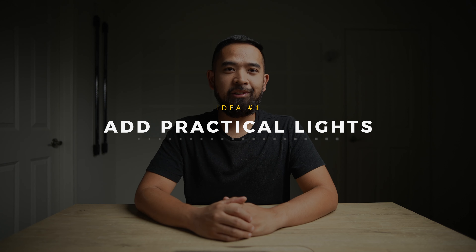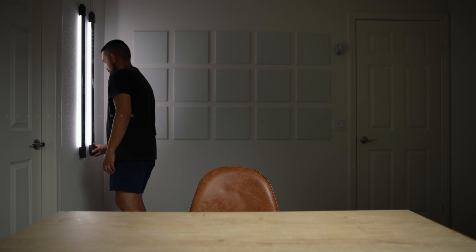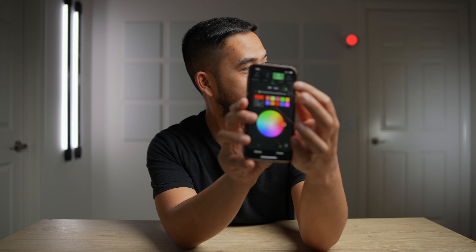Our first idea is to add practical lights — the lights that you can see in the video. These are great because they accomplish two things. The first is that they become background objects that add interest to the background and depth to the overall shot. The second is that they help raise the overall ambience of the room, as well as create dimension through the contrast of light and dark throughout the space.